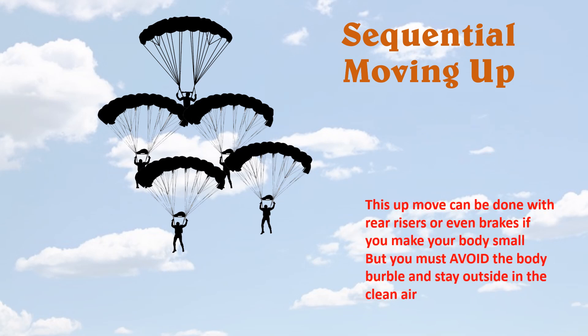This move can be done with the rear risers, or even with the brakes if you get your body really small. The main thing is you must avoid the body burble and stay out in that clean air.